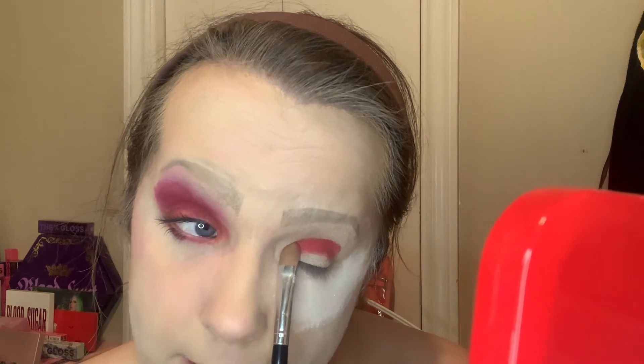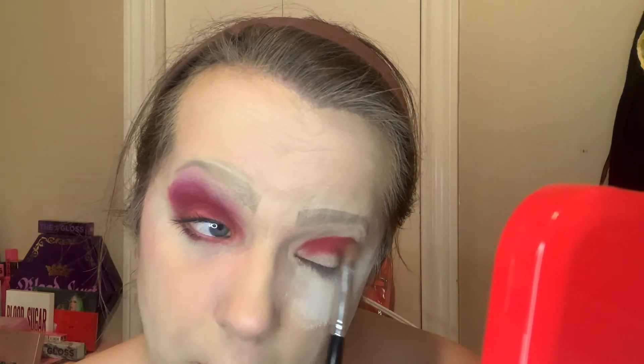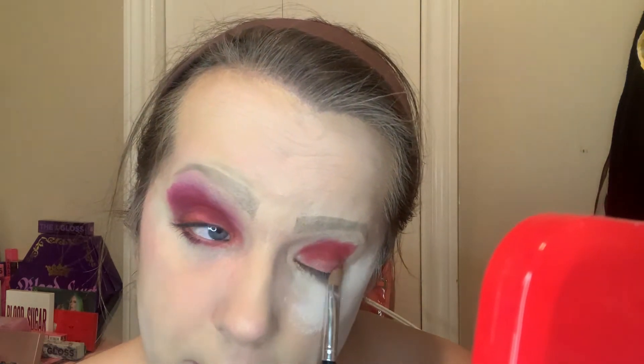I pack Cherry Soda from the top all the way down and go a little bit into my crease because I want a little blend up there. I might go for a second dip because I really want that pigment to be intense. For the wing, I outline it after packing everything in so there's not a heavy amount of pigment on the wing — I want it more blended and soft.